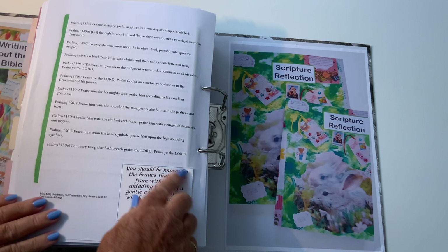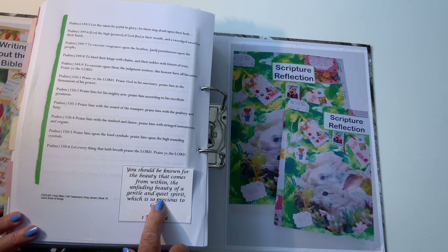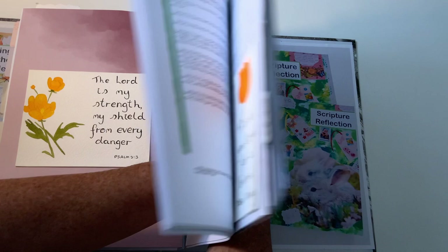A little bit on the back: 'You should be known for the beauty that comes from within — the unfading beauty of a gentle and quiet spirit, which is so precious to God.' — 1 Peter 3:4. I know we haven't got to the New Testament yet but it seemed to fit in there. And on the back, another one of my books — Scripture Reflection — I'll put links for both books in the description.